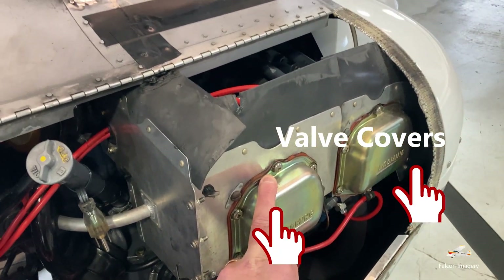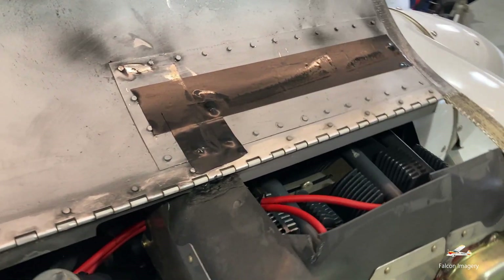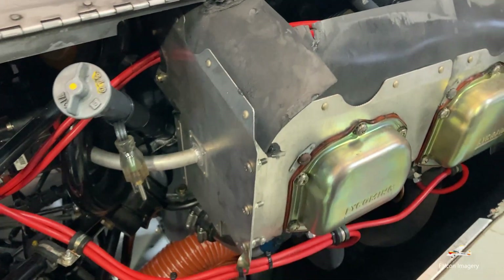It's four cylinders, two cylinders on either side of the crankshaft. It's a horizontally opposed design, and it's normally aspirated — there's no turbocharging going on in this aircraft.